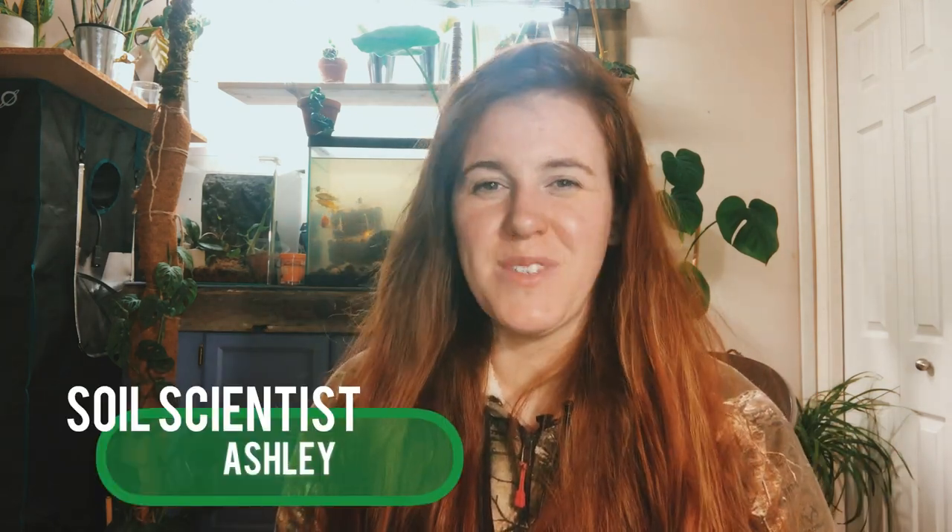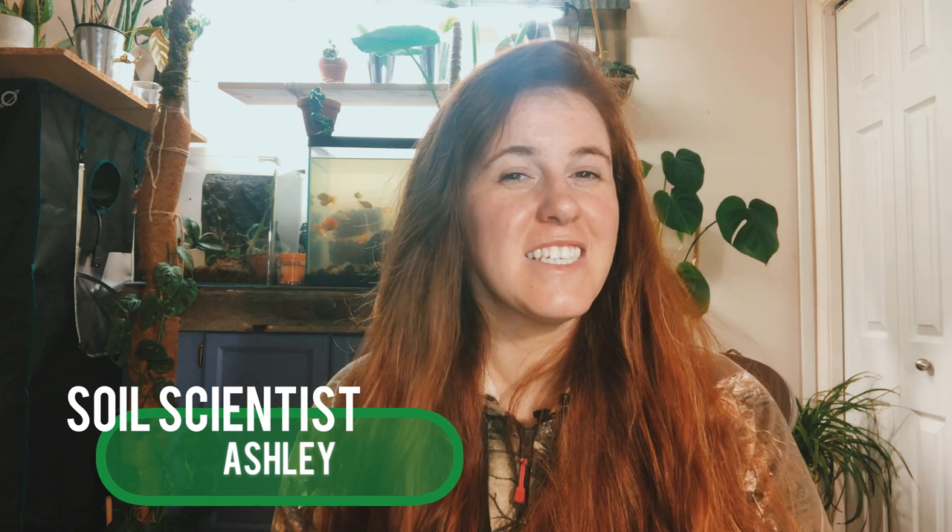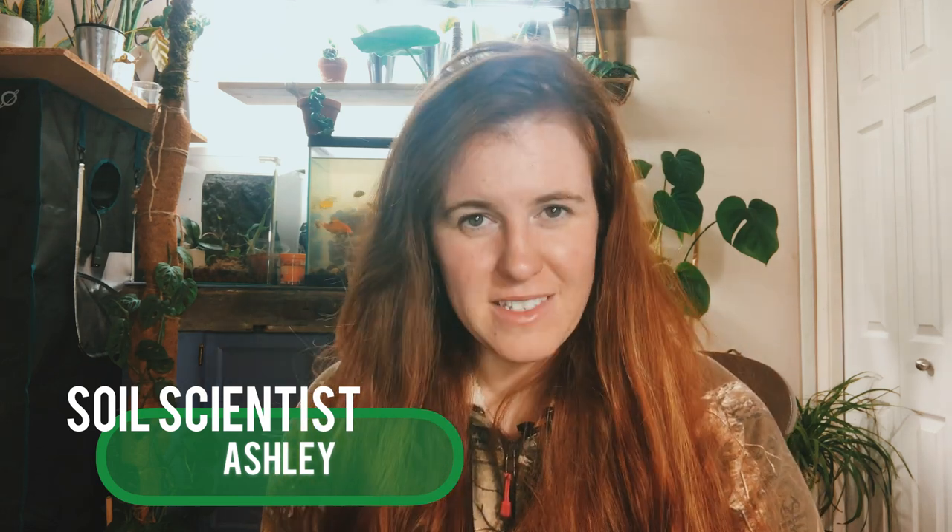Hello plant people, how are you guys doing today? If you're new around here, my name is Ashley and I'm a soil scientist. On this channel, I like to take that science and apply it to all things plants.